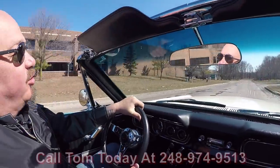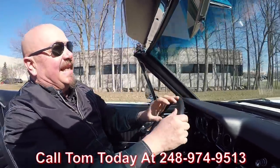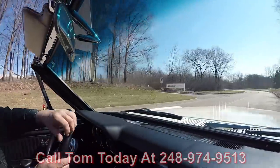Give him a call at 248-974-9513, and he can tell you just how easy that is to do anywhere in the world. If you need a little help with financing, we've got you covered there too.